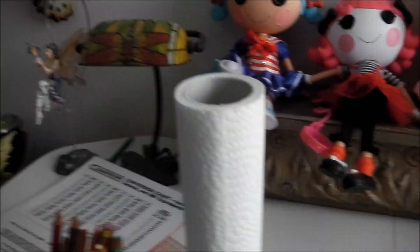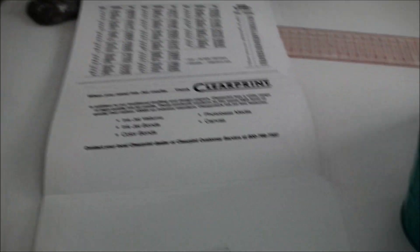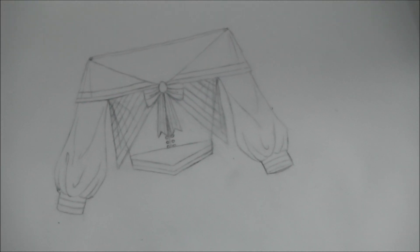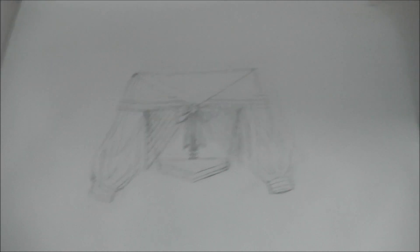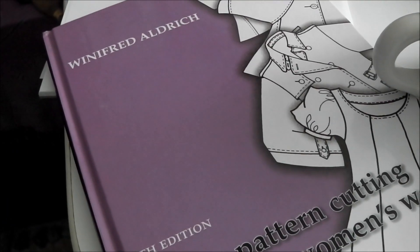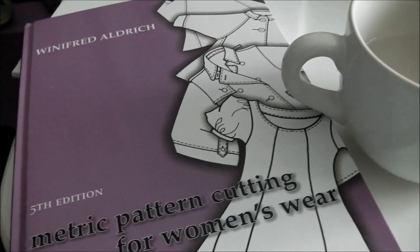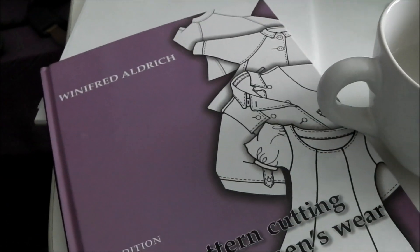I also like to sew my BJD's clothes. Of course, the first thing you have to do is make a design. What I use for that is Design Vellum, which is actually tracing paper — it's quite thick, but you can still see right through it. I use it for costuming, designing regular clothes, and designing doll clothes. This is a drafting reference book by Winifred Aldrich called Metric Pattern Cutting for Women's Wear. I use it for regular size clothes and also for doll clothes by putting it to the half scale or the quarter scale.